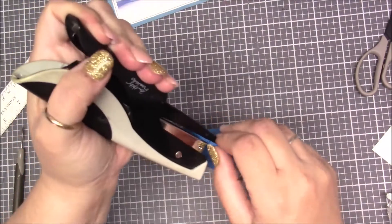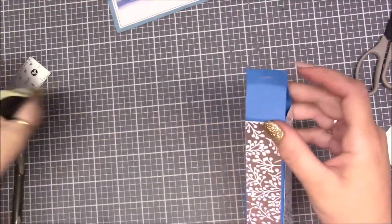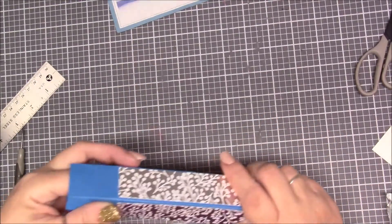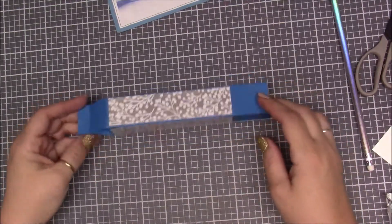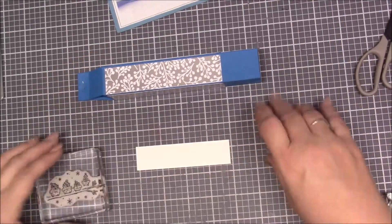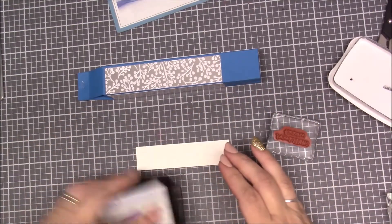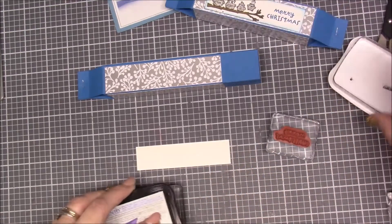I'm going to staple — I'm using a Tim Holtz stapler; if you have a Stampin' Up one or whatever, those are handy too. I'm not going to close this side yet because I'm going to put stuff in it. Okay, so let's get to stamping. We've got our owls and we're going to use the Memento Black ink because I'm going to be using my blends.